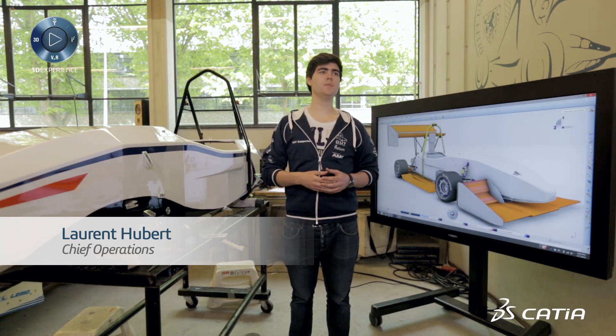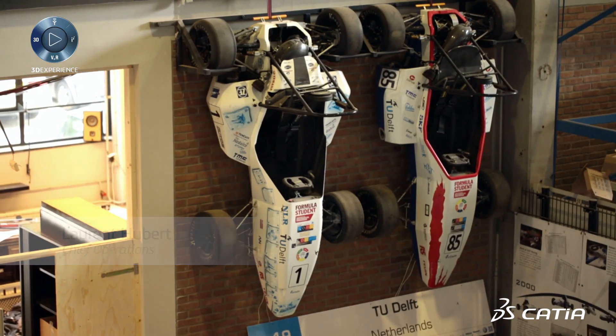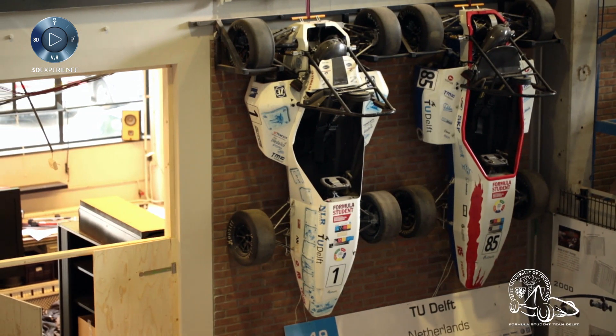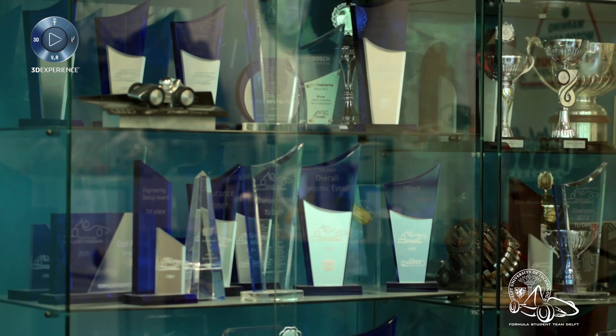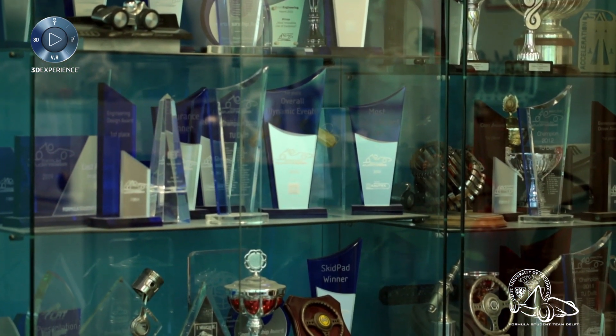What we're looking at here right now is about seven months of work of the Formula Student team from Delft. This is an electrically four-wheel driven race car. The team builds this car for the Formula Student competition, and we have our racing season during the summer — specifically for our team with races in Germany, in England, and in Austria.